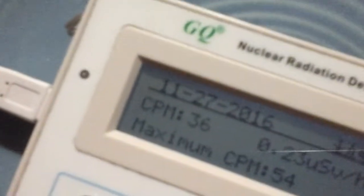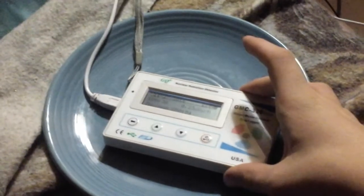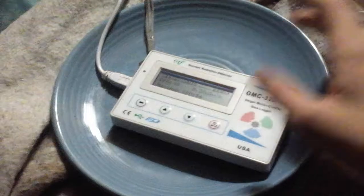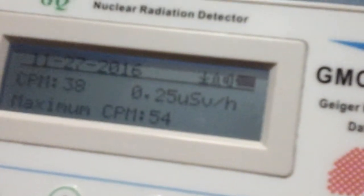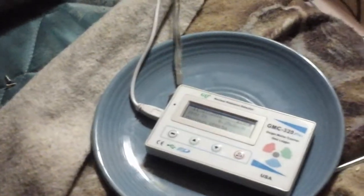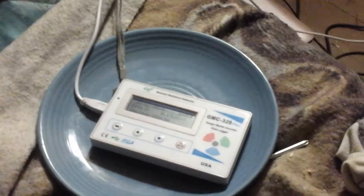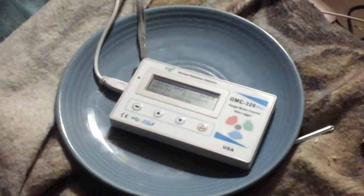It's already up to 36 counts per minute. I'm American so I use counts per minute — sorry about that. For those who prefer other units, it is 0.25 microsieverts per hour, because I know professionals in other countries use that a lot, but I like counts per minute.